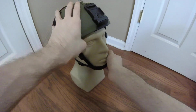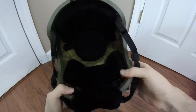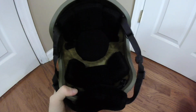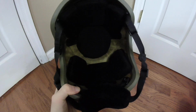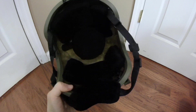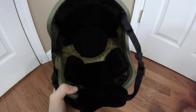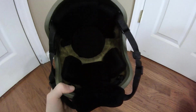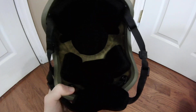The next thing is a liner system of some sort. I know there are much better liner systems out there, but I just bought a cheap SecPro ACH style liner pad system, which works well enough. I may replace this in the future, but for a demonstration and the cheapest way out, this is what I got. It's pretty simple — just stick the Velcro inside and place the liners how you want them.